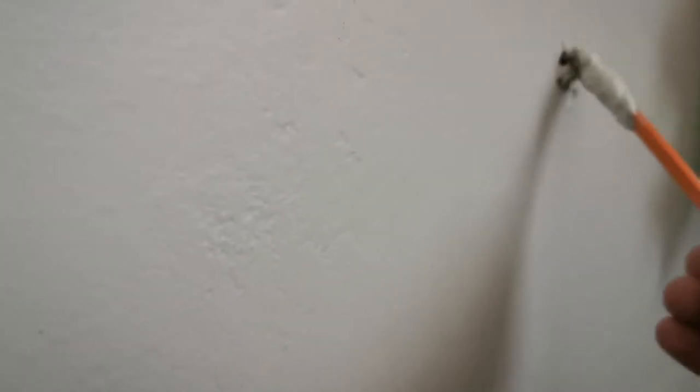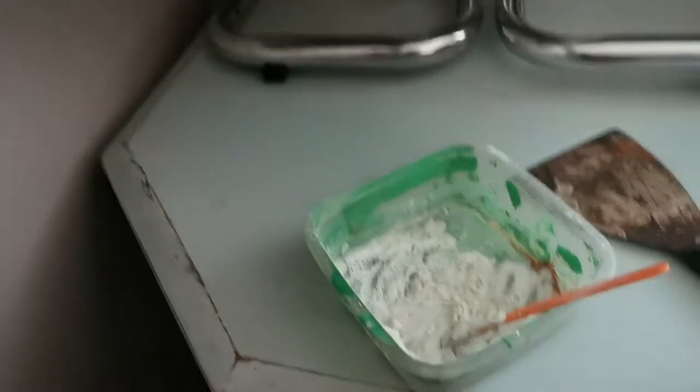So we are going to have to fill up the holes. I'm using polyfiller and I am busy plugging up the holes as you can see. This is just to show you that I have covered up all the holes with the polyfiller.